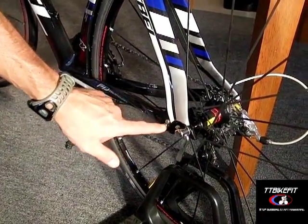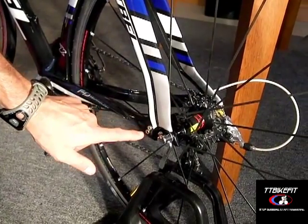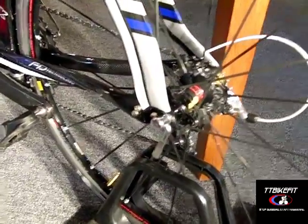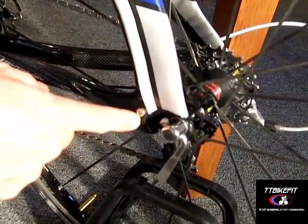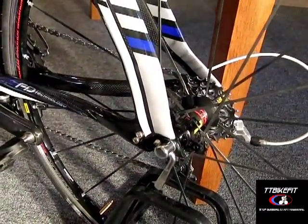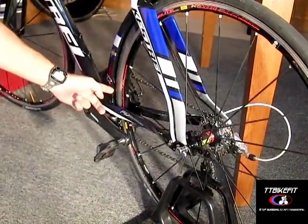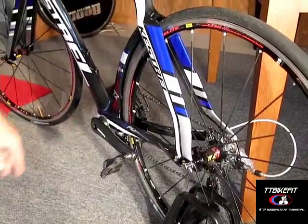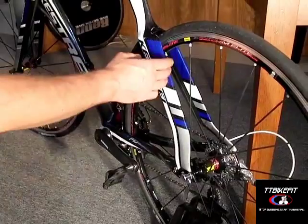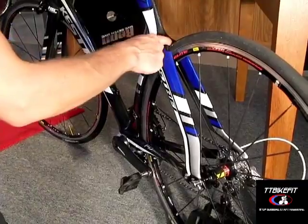They have the feature that you can move the dropouts forward or back by loosening two 4mm screws on each dropout. Once you loosen those screws on both sides, you can maneuver the back wheel forward and back — pushing it up against the seat tube or pulling it quite far back. When you do that, look from behind and make sure the wheel is centered in the frame.